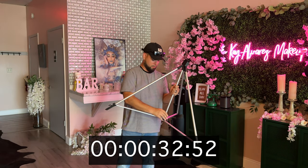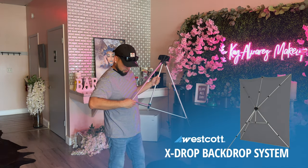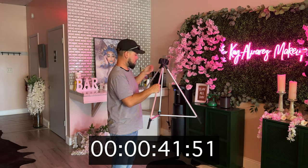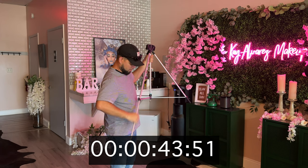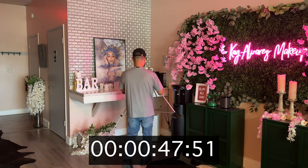All right guys, I'm about 30 seconds in, and this is the Westcott X-Drop — one of the easiest backdrop systems to set up within minutes. I decided to challenge myself and actually time how long it takes me to set up this backdrop for the shoot using the Westcott X-Drop system. Let's see how long it takes.